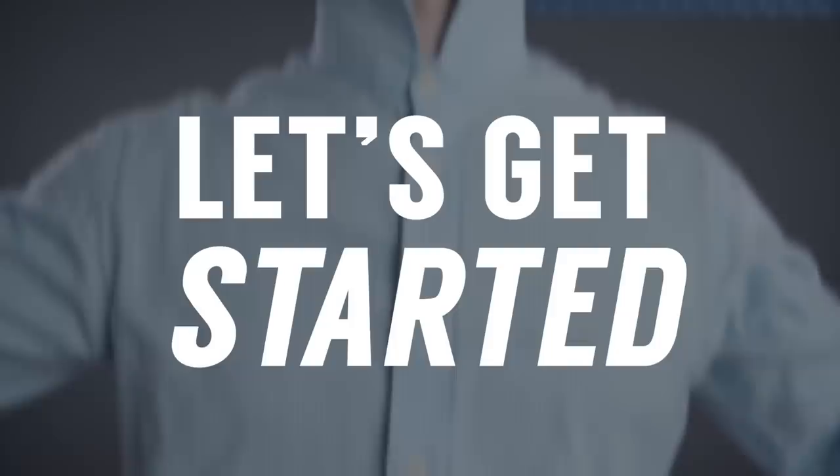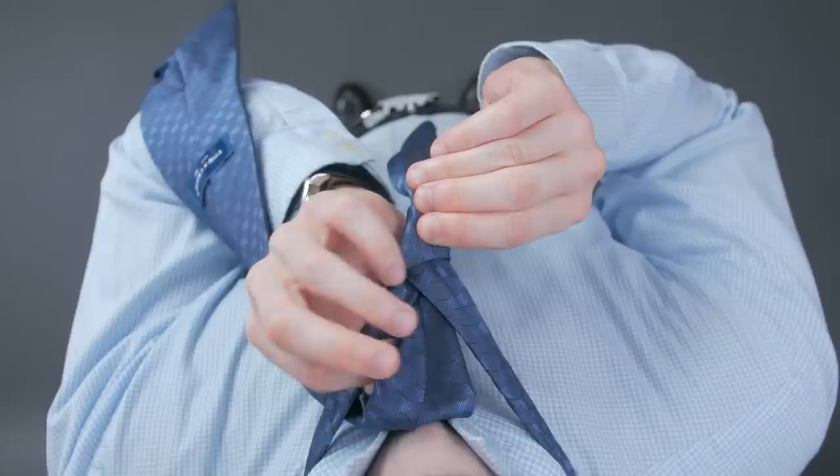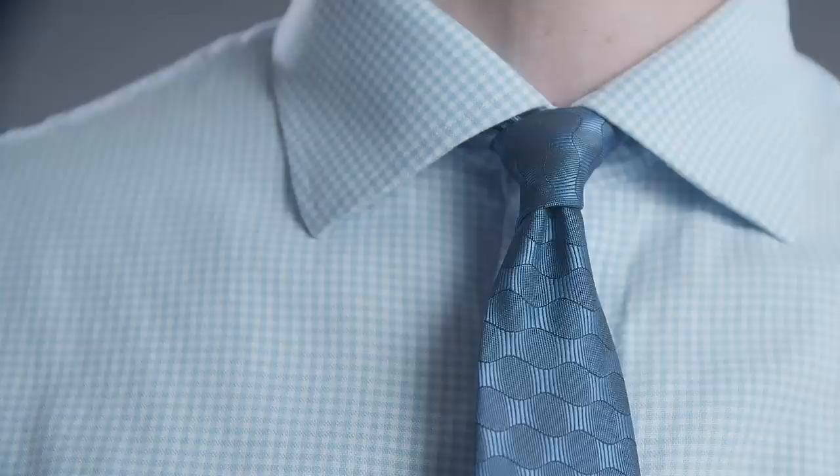To tie it, first make sure the wide end is longer than the narrow end — the length will depend on the tie itself. Take the wide end and cross it over the narrow end, then bring it under and behind. Wrap it around and across the front again, creating a loop. Then bring it up through the neck opening and pull the wide end through the loop created at the front, but don't squeeze it.